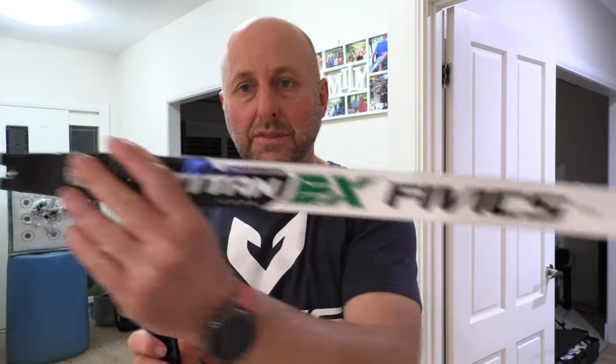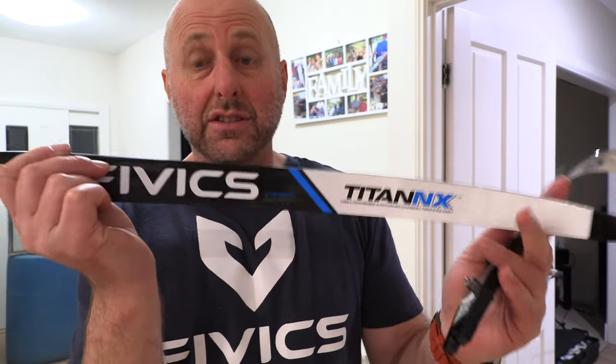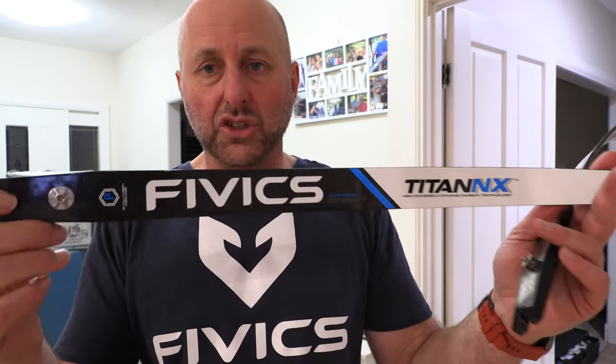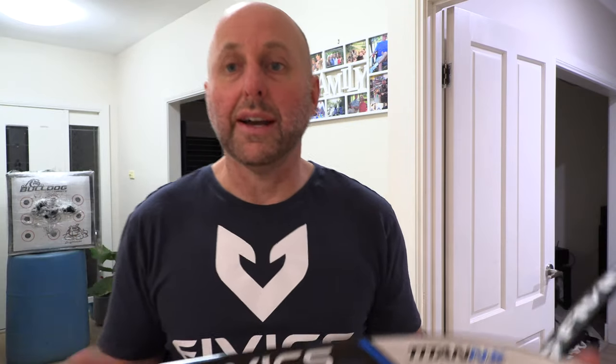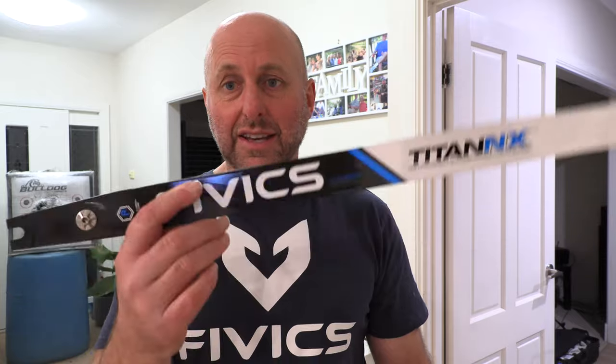These are 48 pound limbs; the Titan EX limbs I've been shooting are 44 pounds, and on my fingers at 29 inches they are 51 pounds. We're going to test what poundage the NX limbs measure on my fingers at 29 inches and then shoot them to see what they feel like. With other limbs like Win & Win there's been a big difference in shape and speed, so I'm guessing these will feel pretty similar but a little heavier.